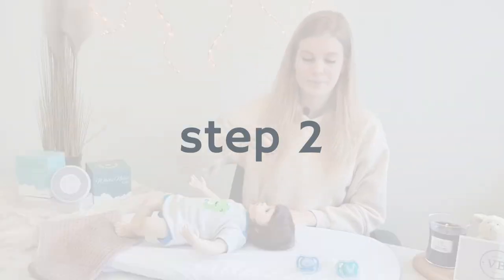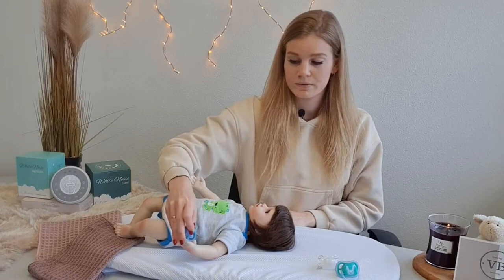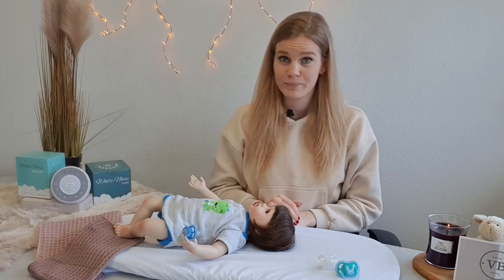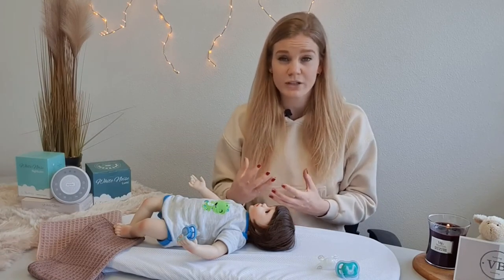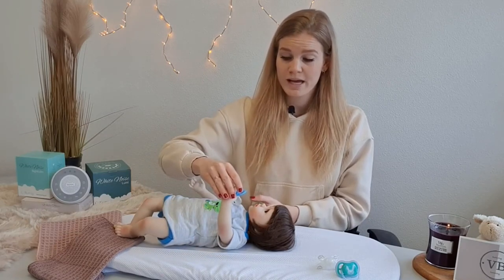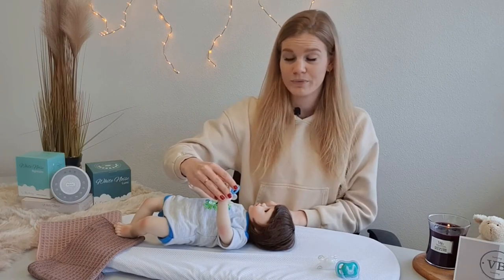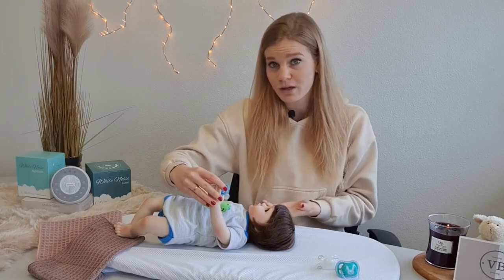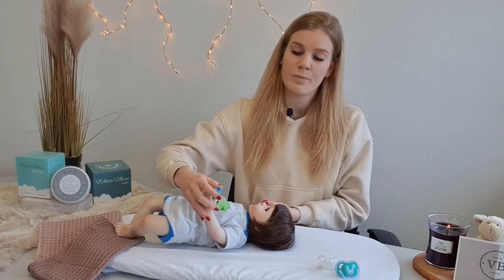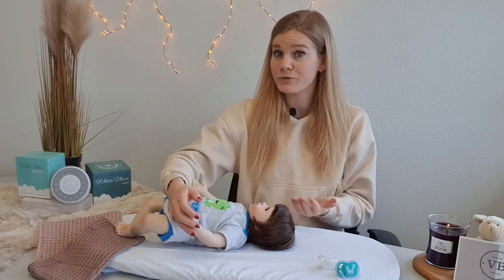Step 2. Lay the pacifier in the hand of your little one and let him make the movement by himself. If you see that he is struggling a lot, take his arm halfway to his mouth and let him try to make the last part of the movement by himself. If he is still struggling a lot, go back to step 1 and complete the movement together for a few more days.